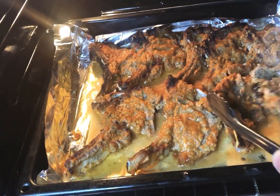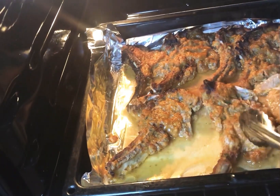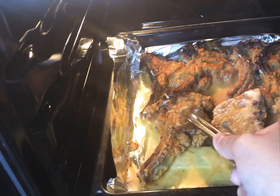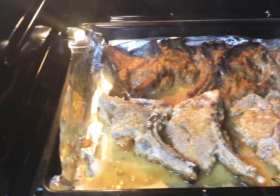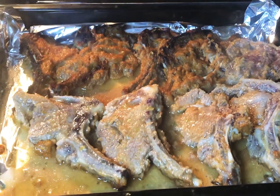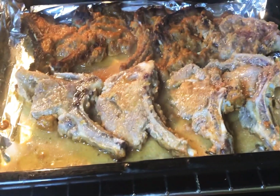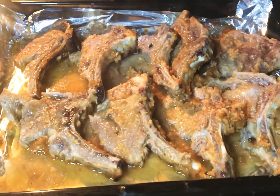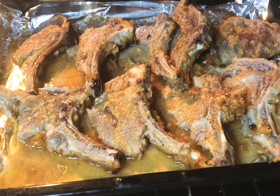After 15 minutes, flip over the lamb chop. When you have finished flipping over all the lamb chop, put it in the oven again for 15 minutes at medium heat. After those 15 minutes, check to see how the lamb chop is.